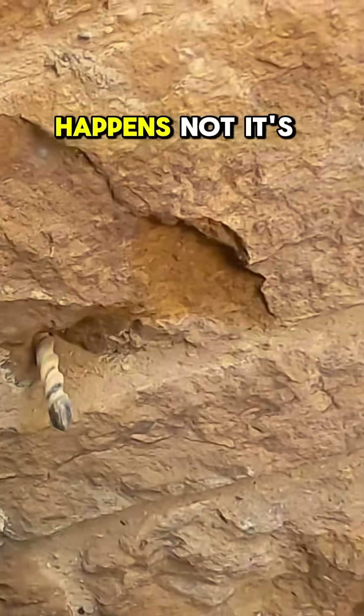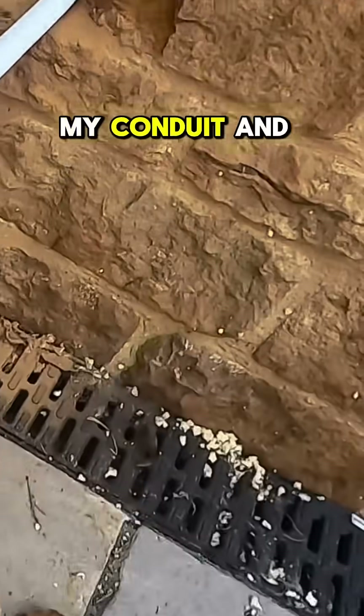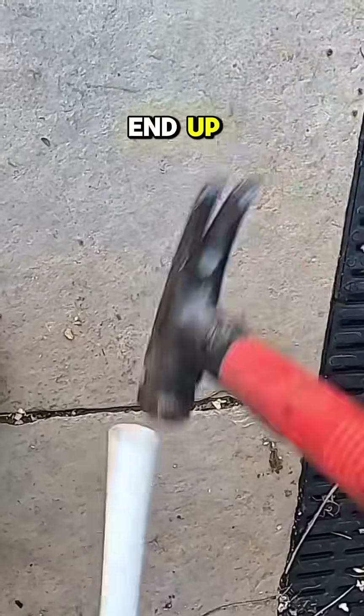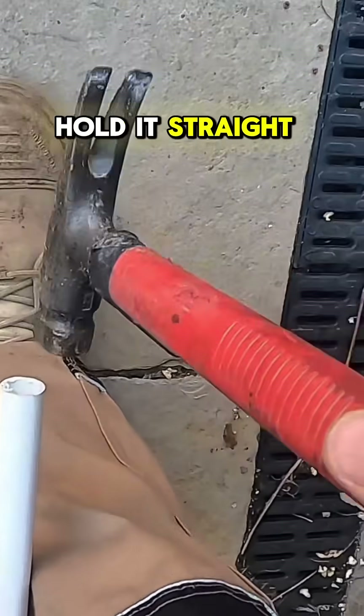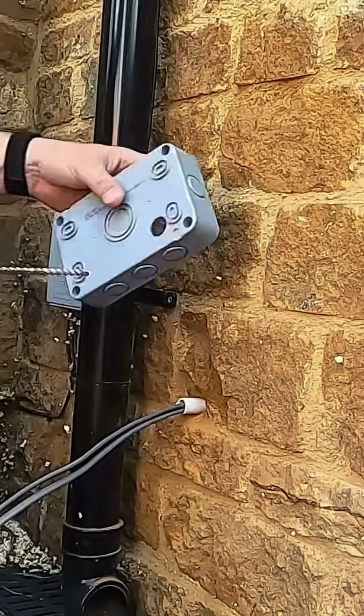This is what happens — it's blown a bit of the brick out. But what I've done is I've got my conduit and hammered it from this side just so I could smash this end up and hold it straight. I can't get it to come straight out on these ones.